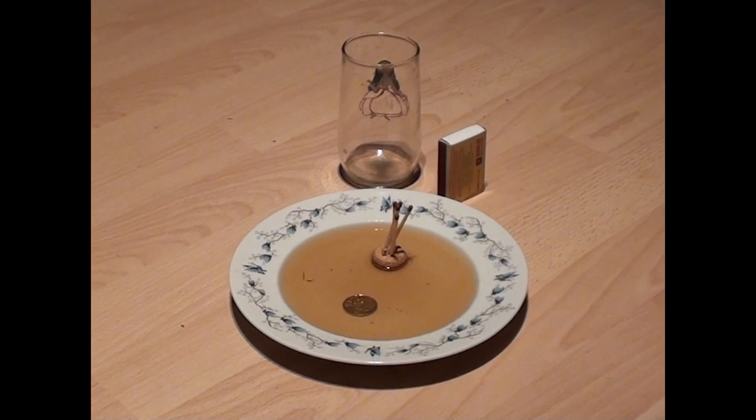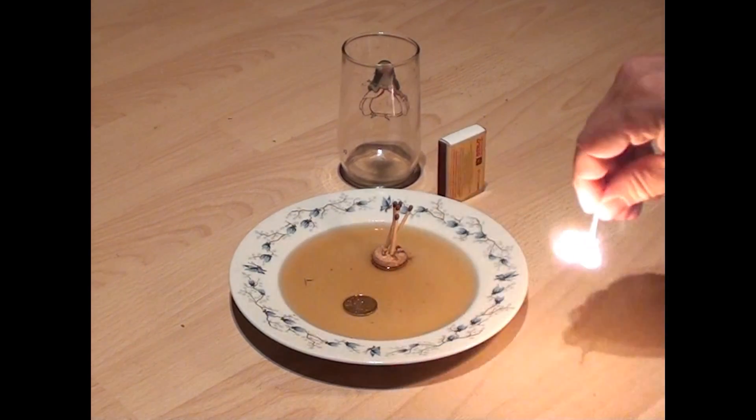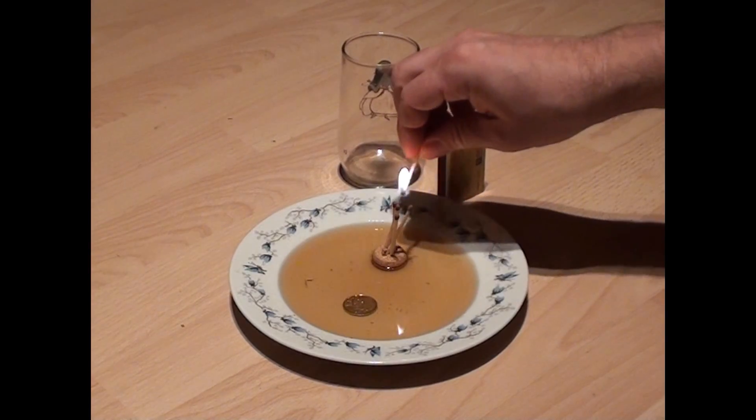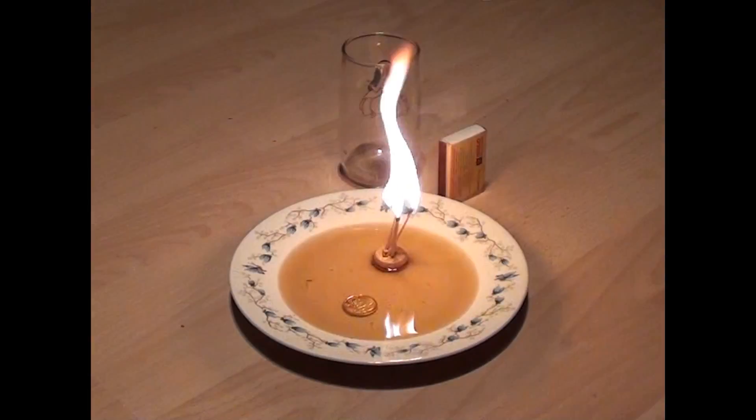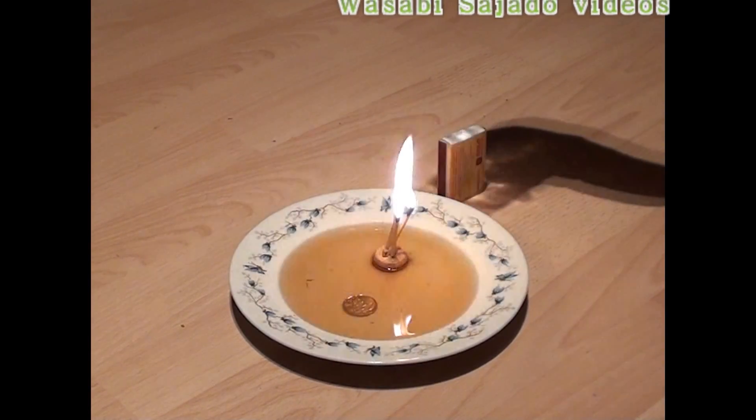I will put a cork with the matches inside the water. We will use the fire. Let's have a look.